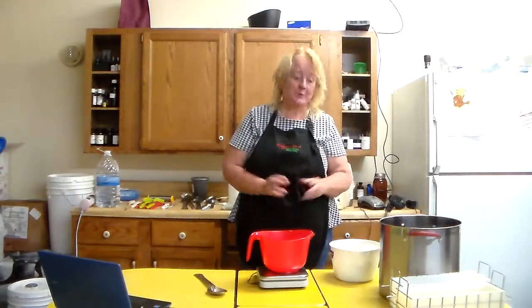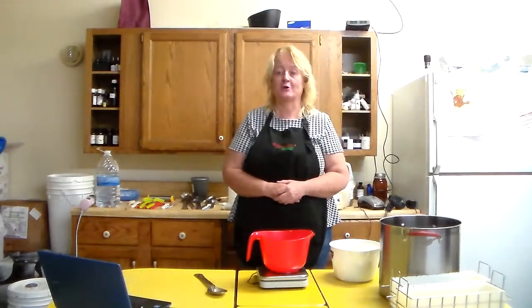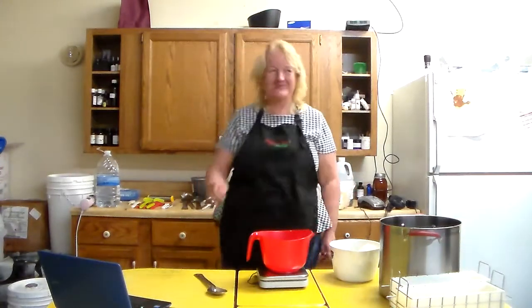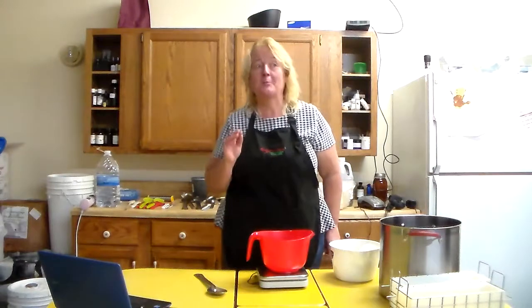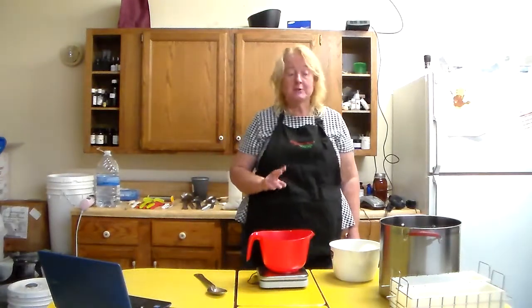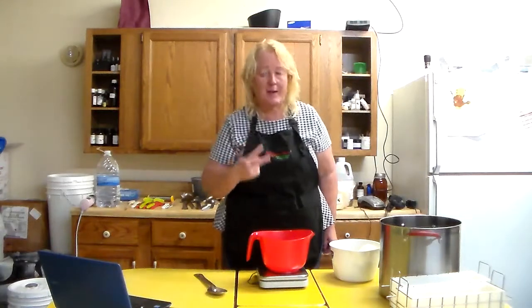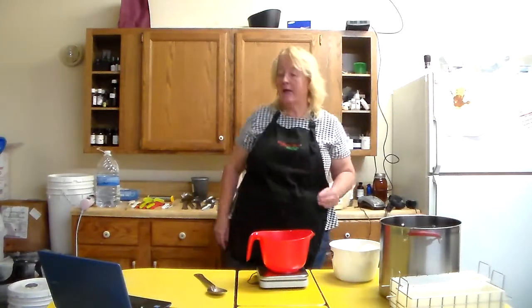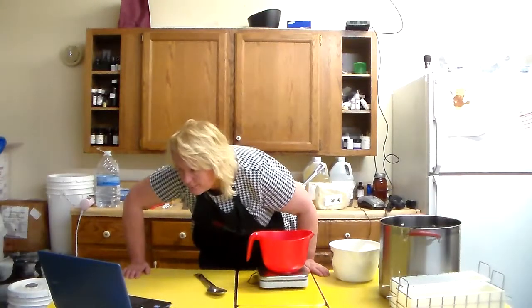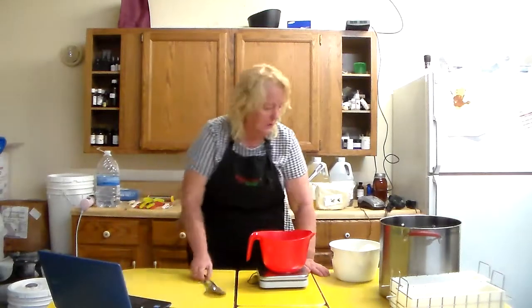For the moment we're gonna do a Grandma's Old Fashioned Lard Soap. So as we discovered, this doesn't do a pound — it does a pound and a half roughly. So I'm still gonna do two of these batches, but for every pound and a half of soap you want to make, you're gonna use 16 ounces of lard.